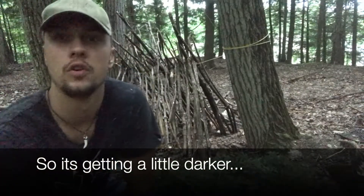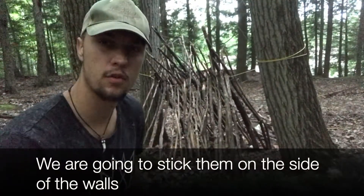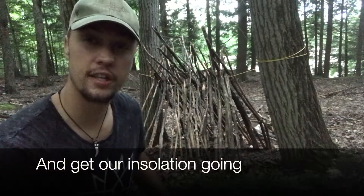Alright, so it's getting a bit darker as you can see. I got my branches and we're gonna stick them on the side of the walls and get our insulation going.